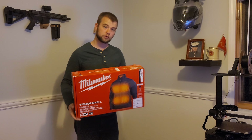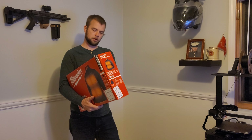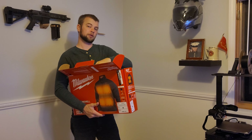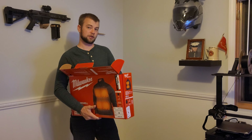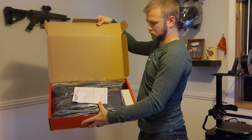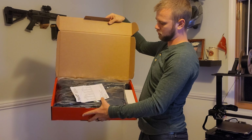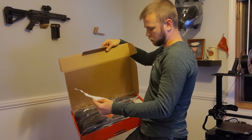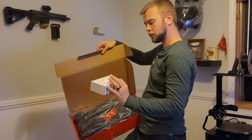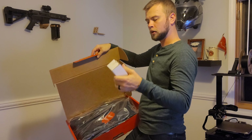Let's go ahead and unbox this — I'll show you as I go. I did test this for a week already, so I just packaged it back up the exact same way I got it. It comes nice and packed up like that. There's a piece of paper, a little operator's manual — nothing too important in there. And right here is the box for your charger, battery, and heavy-duty cable, which I kept out.